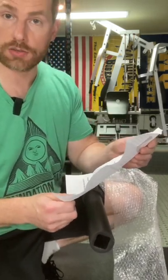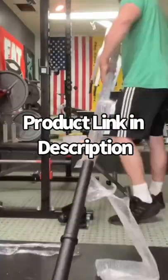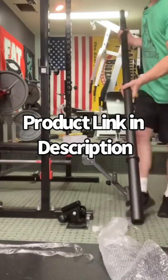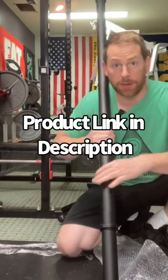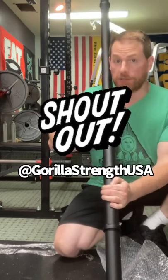Awesome work, Gorilla Strength. My first Axle Bar and it's U.S. made, small business made — awesome.